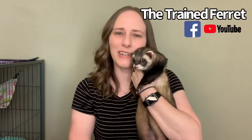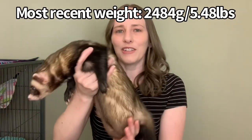Hi, I'm Courtney and this is Simon from The Trained Ferret. I wanted to answer a question I get a lot: what do you feed your ferret Simon? Keep in mind that Simon is a rather large ferret, and that is partially due to what he eats, but it's also partly due to his genetics and the fact that he was chemically castrated at one year old.